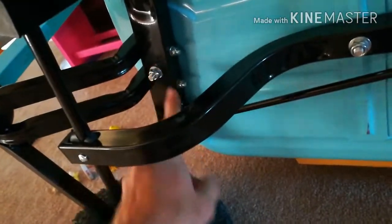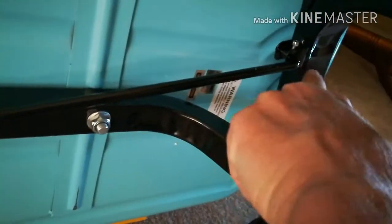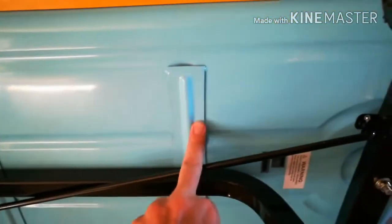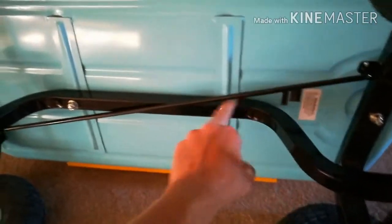Basically all it is is the front hub turns here, and it's got what you'd call a tie rod to the rear axle with only a single pivot there, so when you move it, it just transfers the motion to the rear. Works pretty good. Surprisingly strong — it's got some ribs on it that a lot of your red wagons don't have.